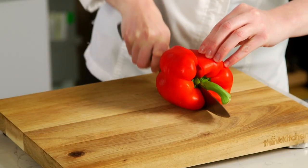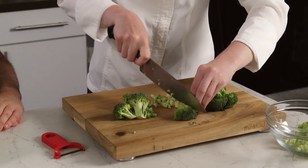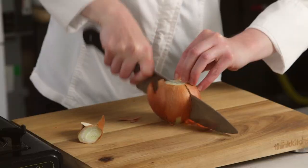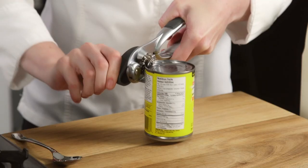Next we're going to make barbecue chicken pizza, one pot chicken alfredo, one pot chicken parmesan pasta, and grilled cheese and tomato soup.